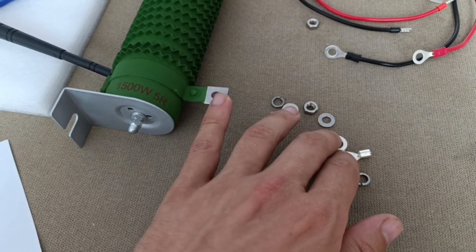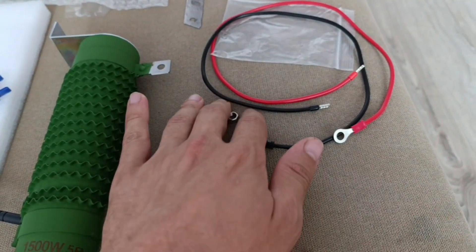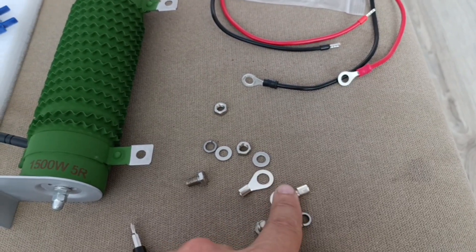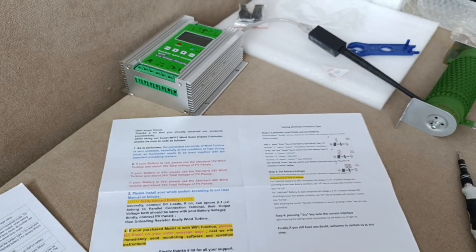They have actually sent spare terminals for some reason — I have no idea why, because the cables are already assembled, you just connect it easily and quickly. The terminals are spare — okay, so be it. Let's check it in production.